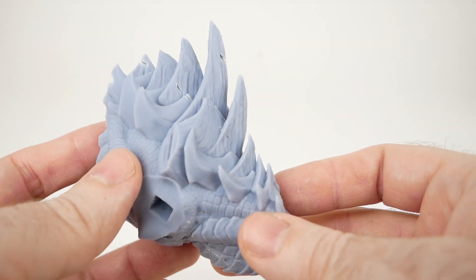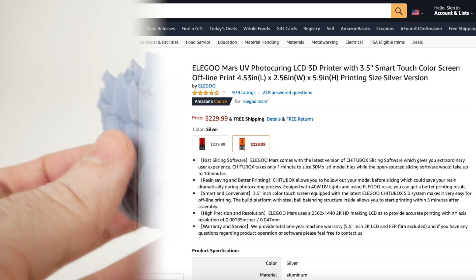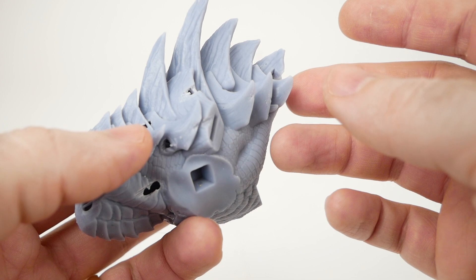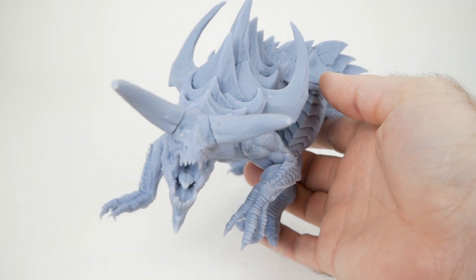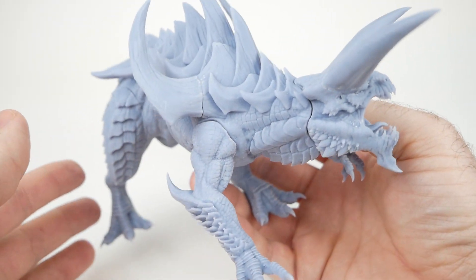Because I wasn't sure how long it would take to get the replacement screen for my Longer, and because I knew I'd probably need two printers anyway for some upcoming projects, I decided to pick up an Elegoo Mars as well. They were relatively cheap on Amazon, so I used that to finish out the rest of this model — the rest of the body and so forth — and that's what we see here.